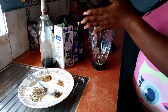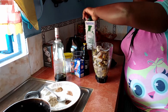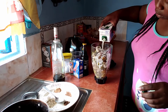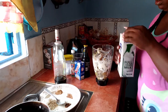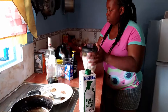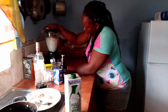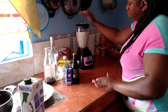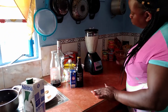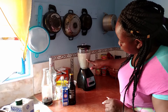I'm going to go ahead and blend it so I can make my strombo, and these are the ingredients I'm going to use. I'm using some milk. I'm going to blend it in and put it into a bowl.